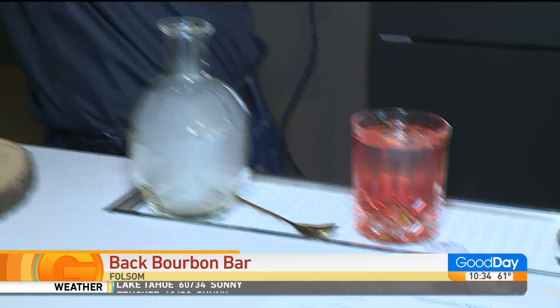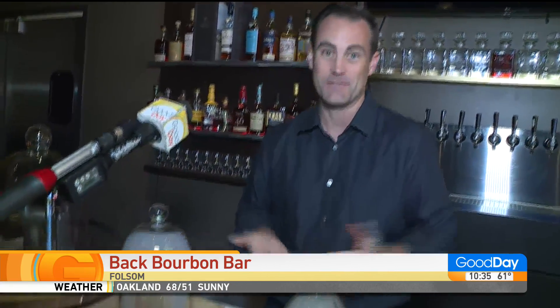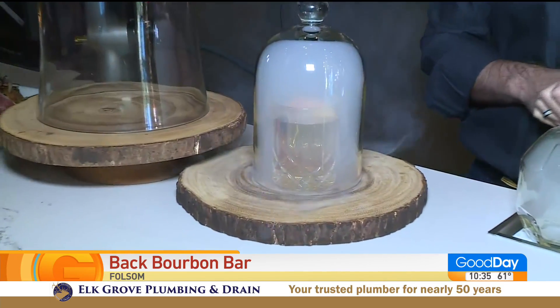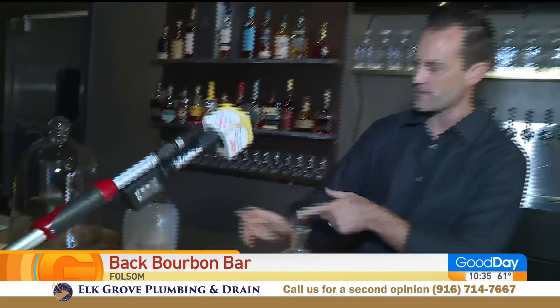Congratulations on opening up this bourbon bar. How would you say it's a little different from something we haven't seen before? This is the first one in Folsom. We opened up the first wine bar in Folsom, so why not the first bourbon bar in Folsom? Something fun and exciting and outside our norm. It's getting smoked out — everything is smoked in here to infuse the flavors, and then brought out to the table just like that.